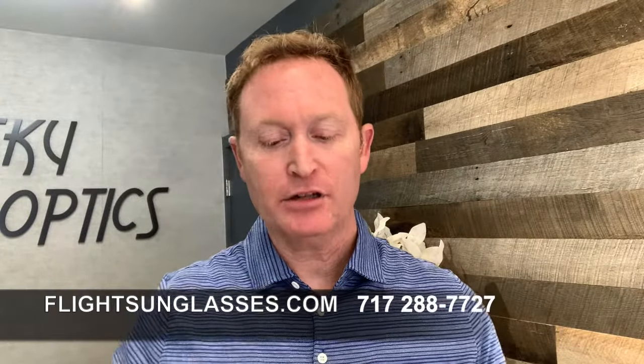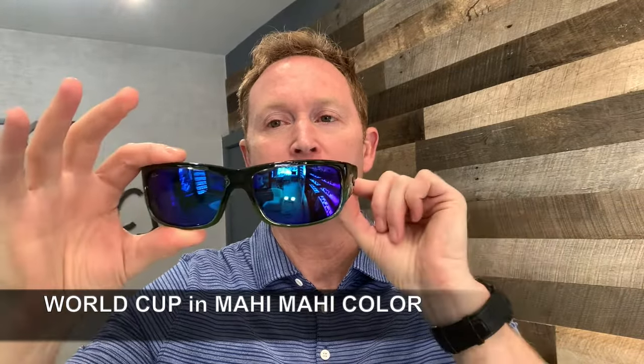Hello, this is Arby from FlightSunglasses.com and today we're going to talk about one of my favorite color combinations by Maui Jim — this is the Mahi Mahi frame. Very sharp, brilliant colors, it is inspired by the Mahi Mahi fish, and you can see in the frame the blues, the greens, the burnt yellows — just a beautiful frame, very sharp, very cool.